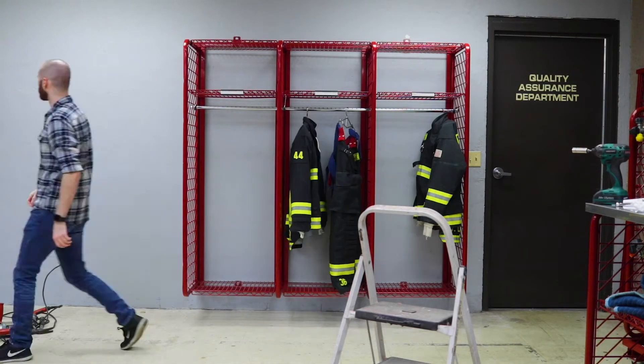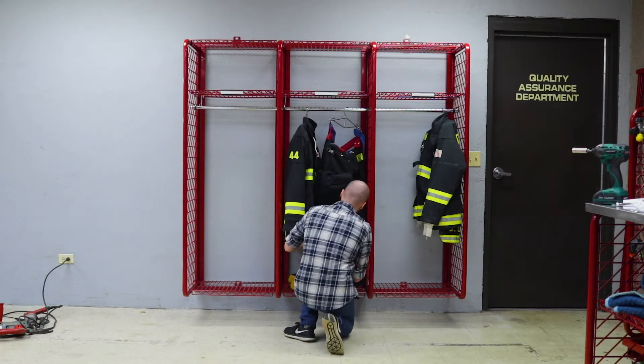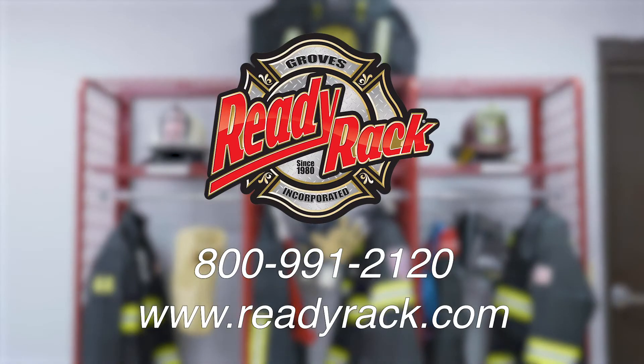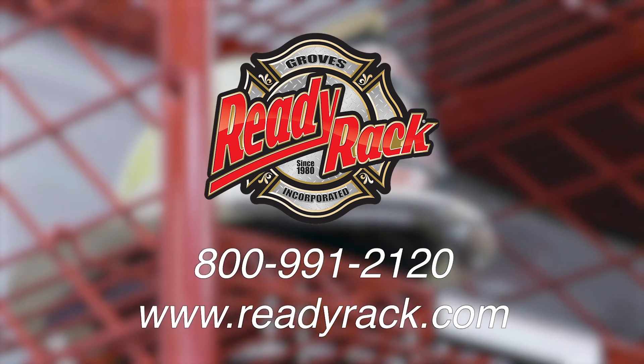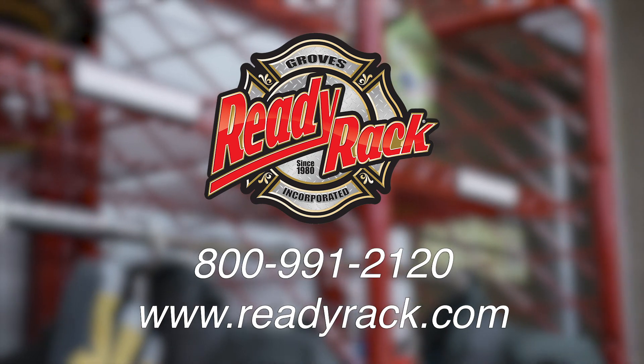Your new wall-mounted red rack is now ready for your crew's gear. If you have any further questions, please call us at 800-991-2120 or visit us at ReadyRack.com.